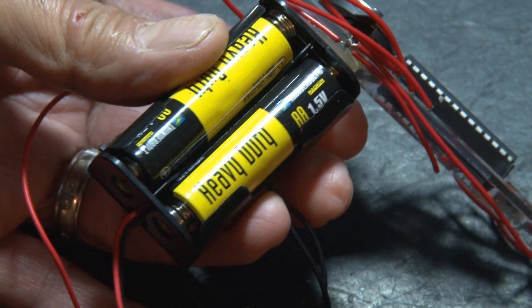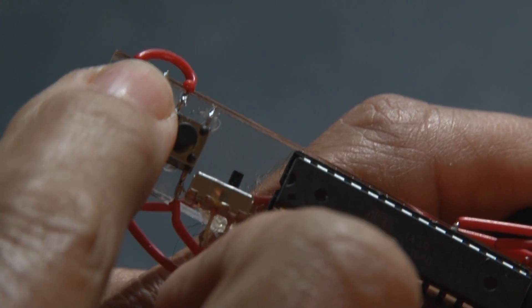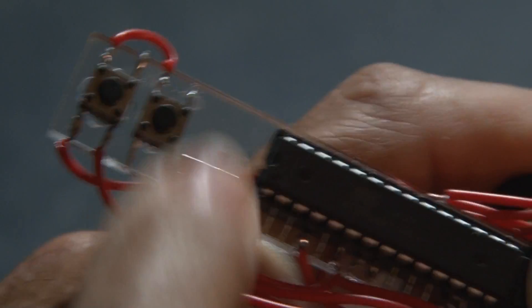Our LED spinning display is done, and it's awesome. Those two momentary switches we installed — one moves the characters up and down the line, and the other one changes the characters, so we can change what it says.